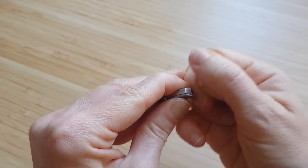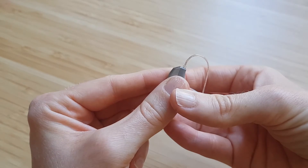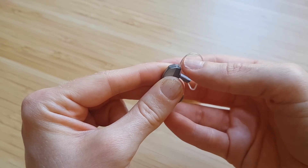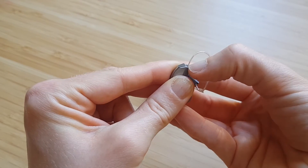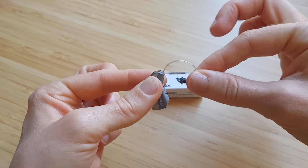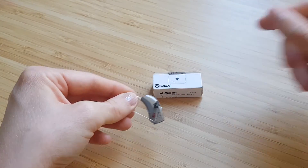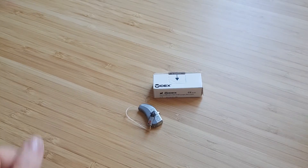If it's not in quite right, when you look from the side you will notice that it's arched a few millimetres, so it just needs to be clicked back in. And then when you give it a little tug, it should be nice and secure. So there you go — that's how to change a receiver on a Widex receiver in the canal hearing aid.